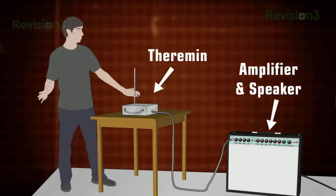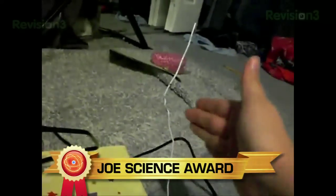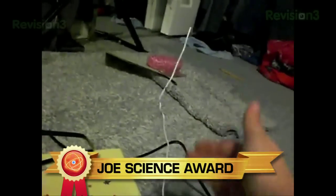An amplifier is what makes the spooky call audible. Looks like those kids are keeping the science of music alive, and for that we award them the Joe Science Award. Keep it up, guys, and maybe one day you'll get to score a 1950s science fiction film.